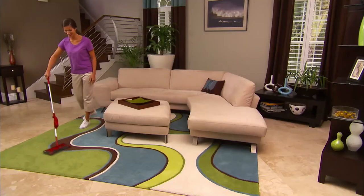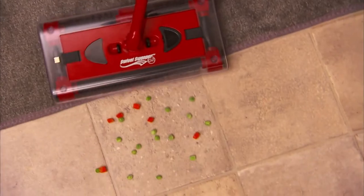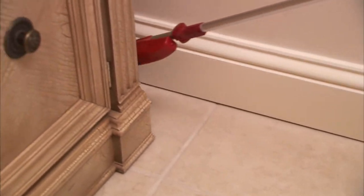The Swivel Sweeper uses sliders, so it slides and glides in any direction and on any surface. You won't have to worry about scratching the floor. Swivel Sweeper easily transitions straight to a thick pile carpet, then back onto decorative tile, picking up as you go. Amazing!